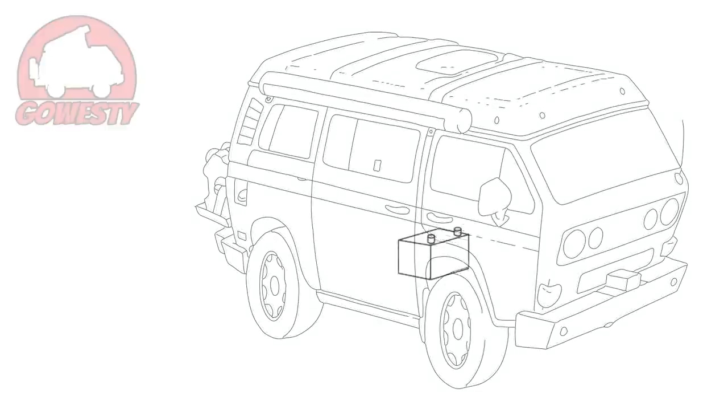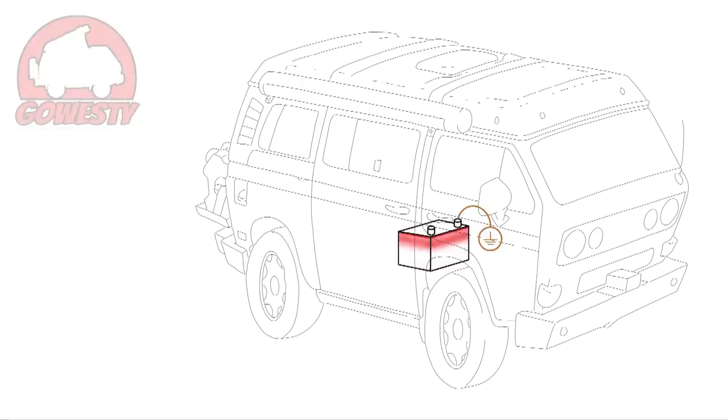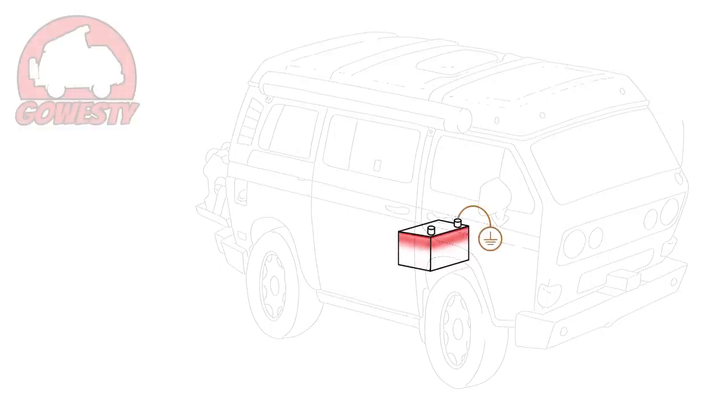The main battery is located under the passenger seat in the battery box of the pedestal, grounded to the van locally inside this box. The red level bar on the side of the battery represents the amount of voltage or energy contained inside the battery.